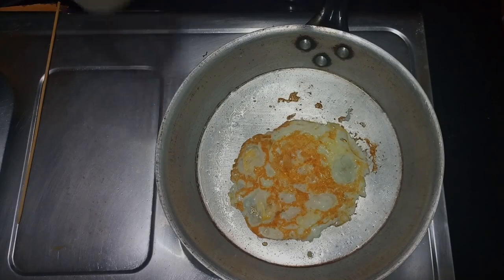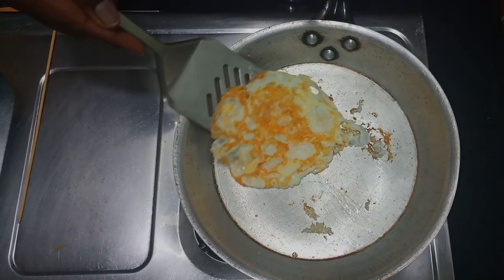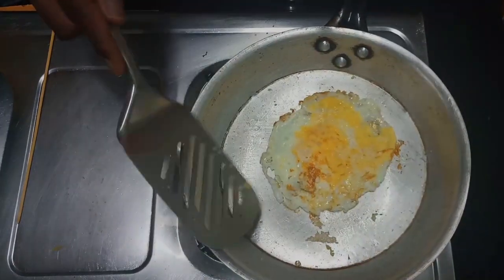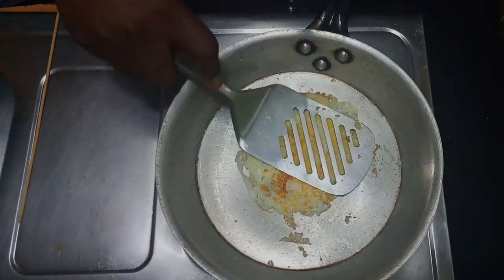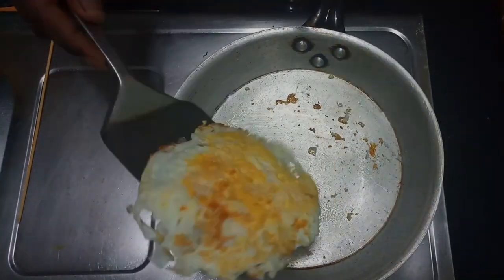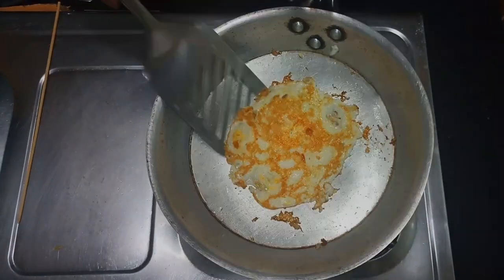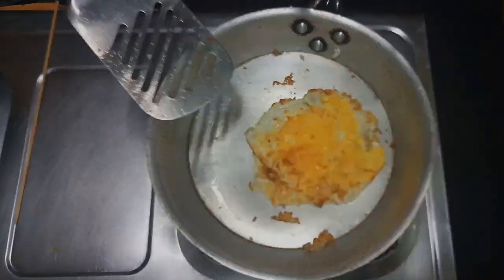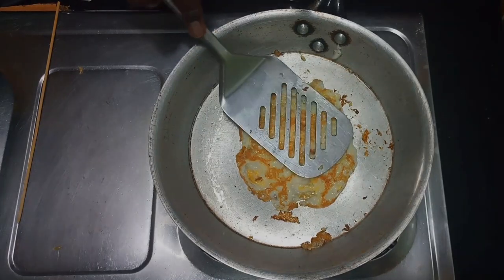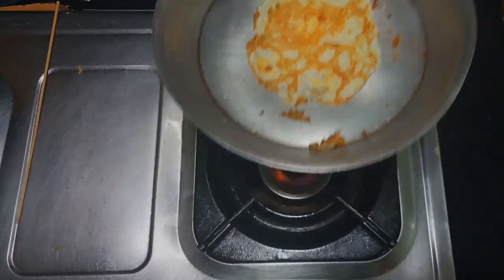I'm also heating the water I'm going to use for my black coffee. Finally, my egg is well done and it's now time to plate it.